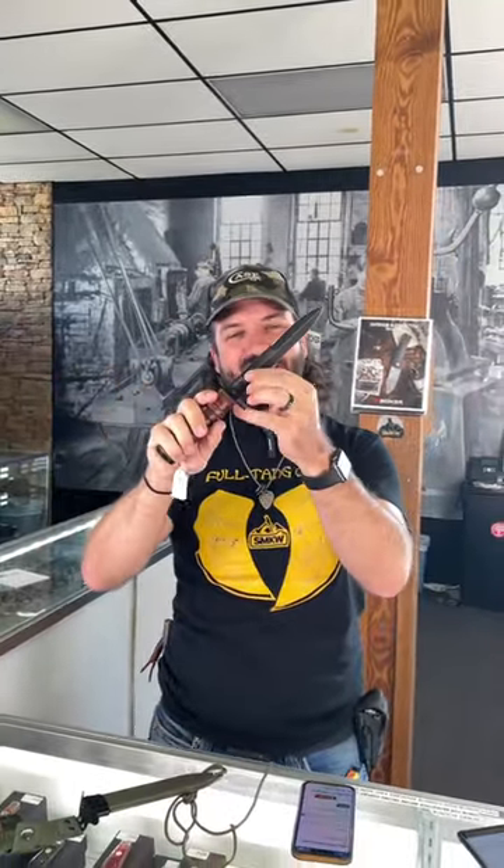It's coming in with stacked leather handles, SK85 on the blade steel, and it's got the steel sheath to go along with it. This one's coming in at $115.96 — it's a great knife with a great history. Pick them up in our store and on our website, smkw.com.